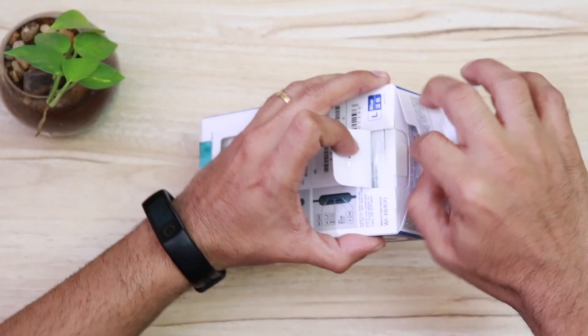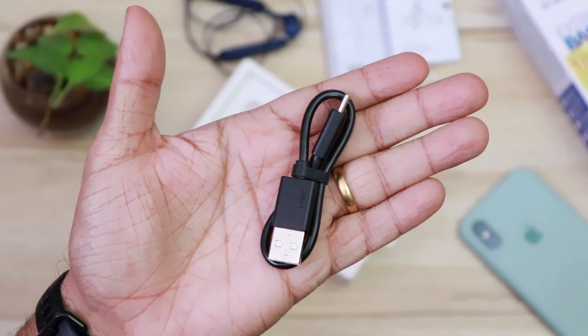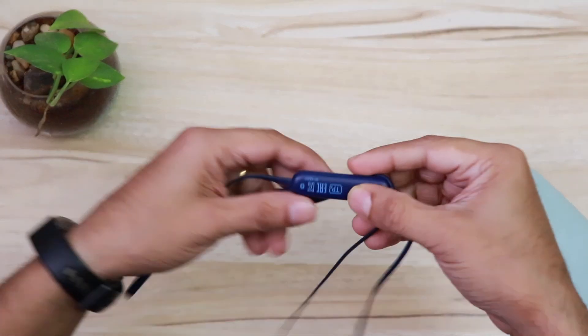Let's open the package. Inside the box you have the user manual, the XB400 earphones, a USB to USB-C charging cable, and two extra pairs of silicon ear tips. Let's have a closer look at the earphones.